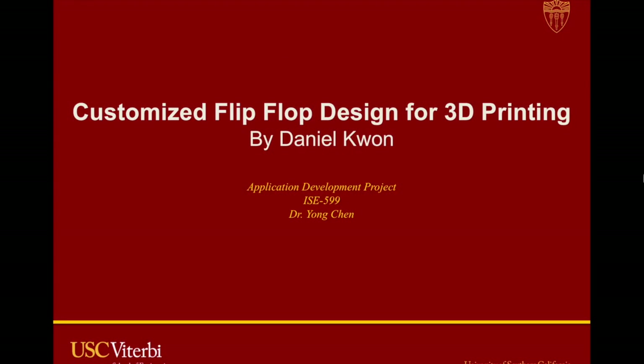Hello everyone. For one of my grad courses called ISE 599, I customized a flip-flop design for 3D printing for my final project. Before I go into the live demo, I'm going to briefly go over some slides for a good background so the live demo makes more sense.